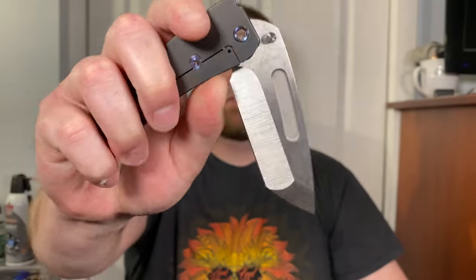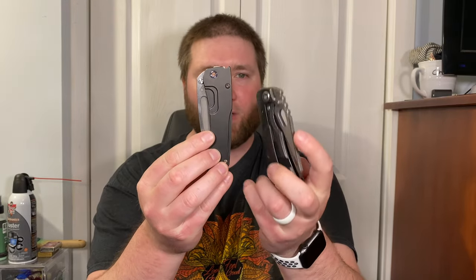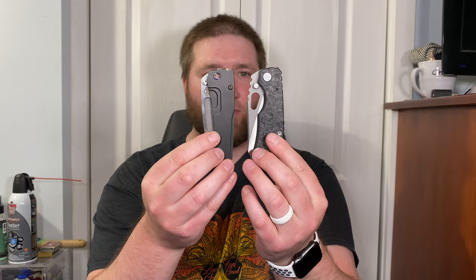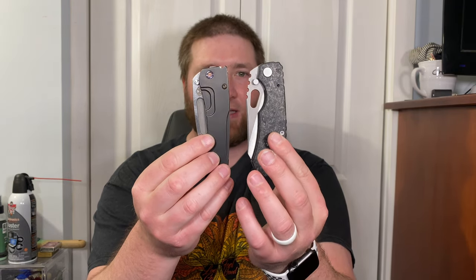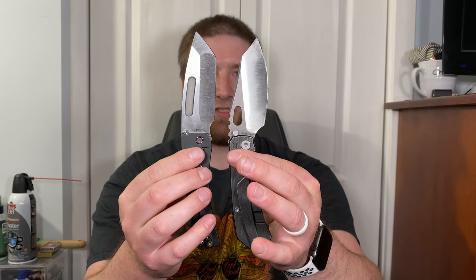I've been wanting to do this video but I was afraid to. Anyway, they're very comparable — that's why I wanted to do this. If you look at them side by side they're almost identical in every size and measurement imaginable: closed length, thickness — the Slim Midi definitely has that one by a bit — but when you open them, blade length overall it's just very very similar. They both have holes for deployment as basically the only opening method.